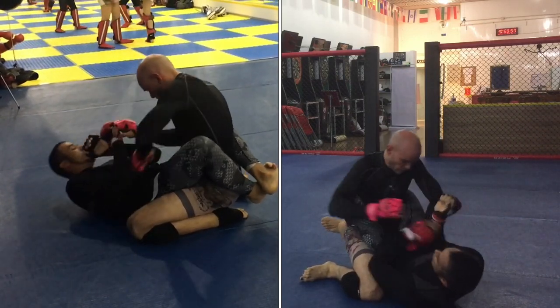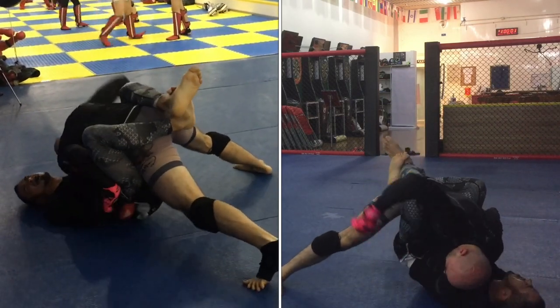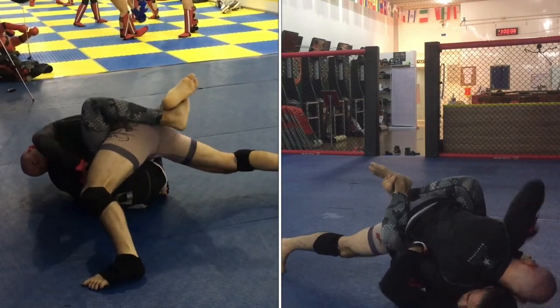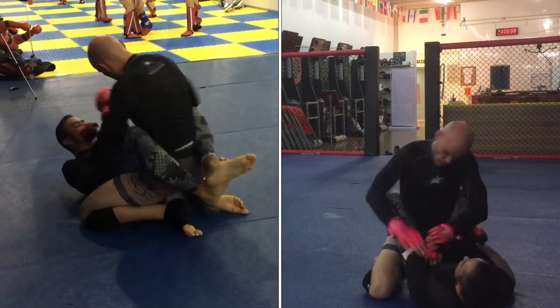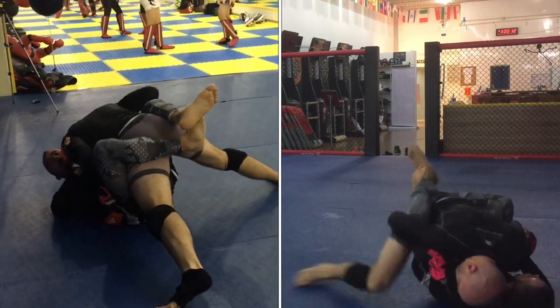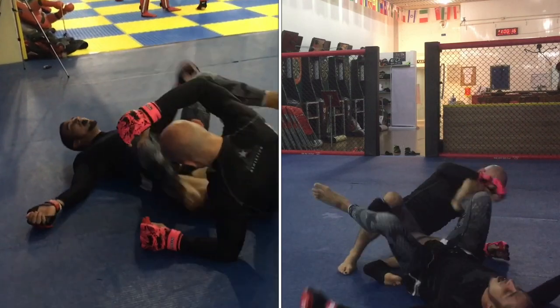A few strikes to the body, and now a two-on-one trap followed by striking. This is a technique that I will use a lot when my opponent pulls guard or re-guards. You can strike with relative impunity once they free the trapped hand — you simply repeat the process on the opposite side.